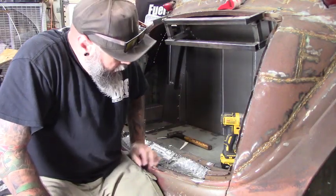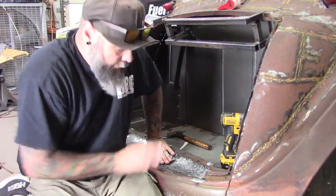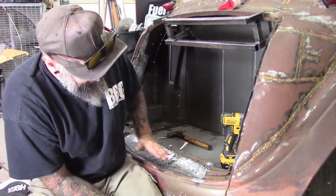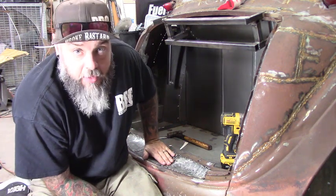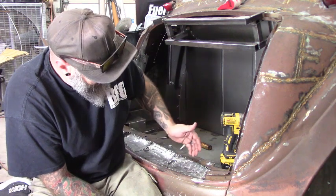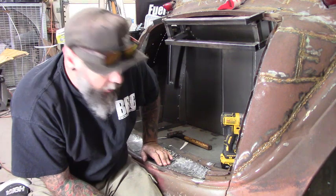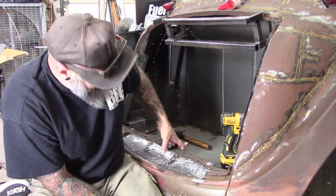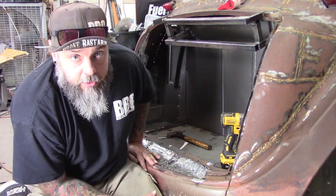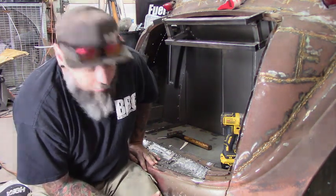On the back of the trunk there's this divot that I put in for when the tailgate folds — we need that clearance. But I want to go ahead and make this a new piece too. I'm going to cut this out; we have a jagged line here from the plasma, so I'll clean it up with the cutoff wheel, saw these off, and then put one piece of metal that comes up and curves through here. It'll look way cleaner. It's going to take a lot of measuring and cutting but we'll get it done.